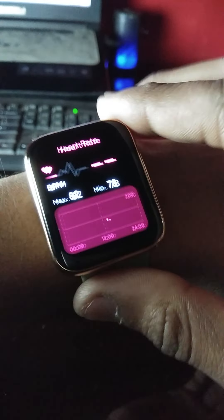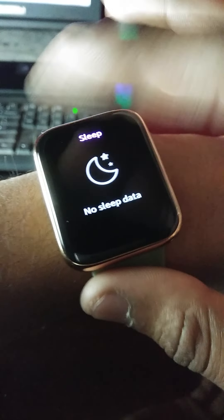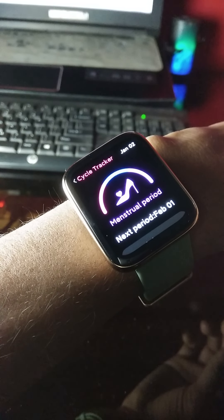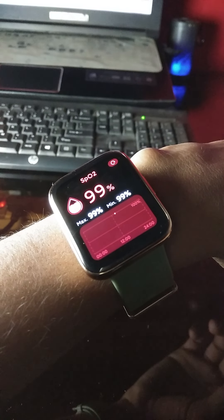The watch has almost all sensors — the heart rate sensor, the stress level test, the blood oxygen level, sleep monitoring, and the female menstruation cycle too. But yes, it takes a while to test these heart rate, stress, and blood oxygen levels.